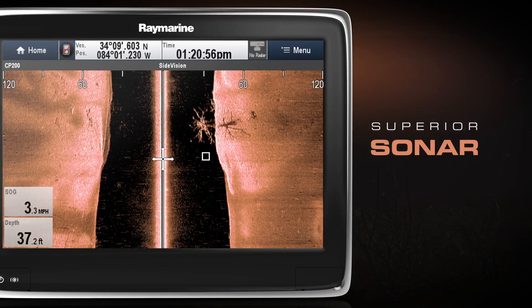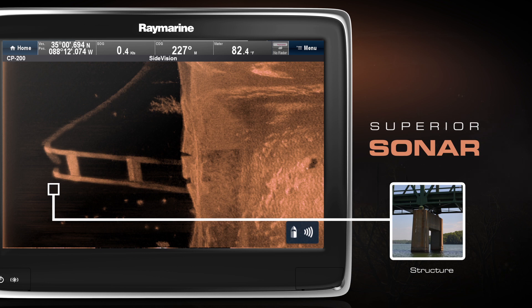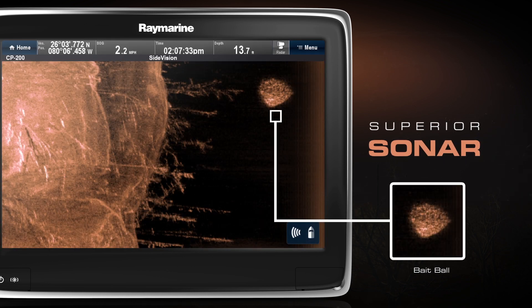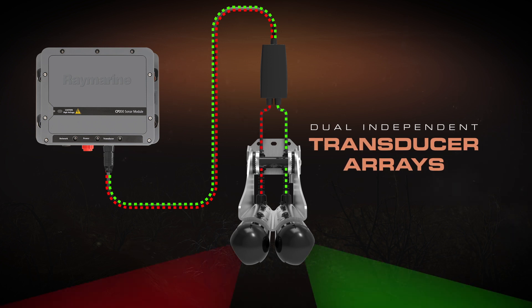Seeing photo-like side-scan imagery of terrain and man-made objects is now easier than ever. The CP-200 uses a CHIRP signal processor and pulses across a wide spectrum of sonar frequencies simultaneously. The result is superior resolution.